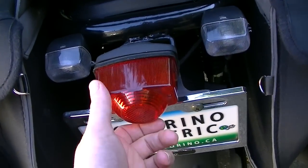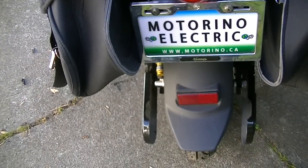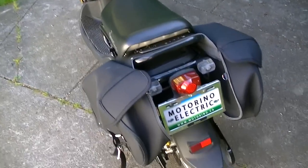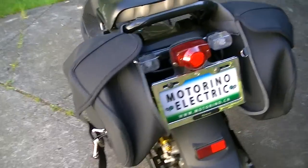My back brake light actually went out — I don't know why, so I have to fix that. It's funny because my other one, my XPH, the light went out as well. So the same thing happened with this one.